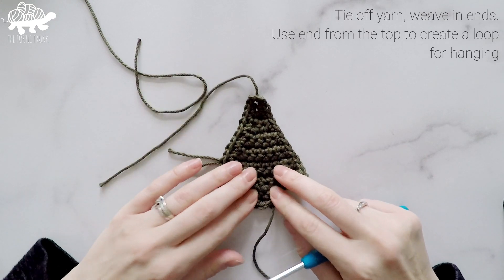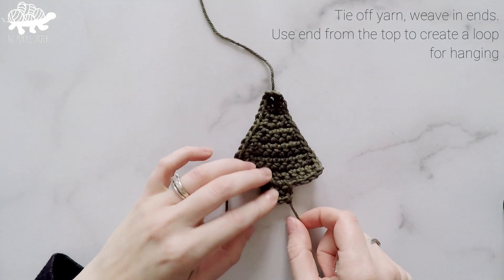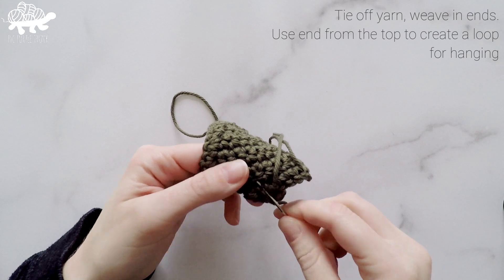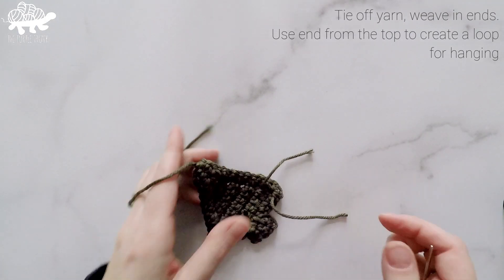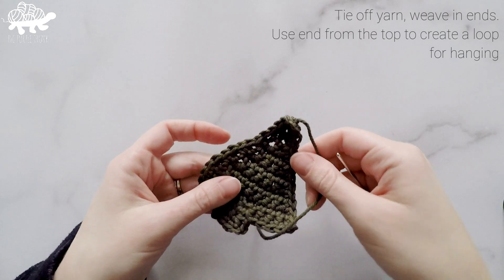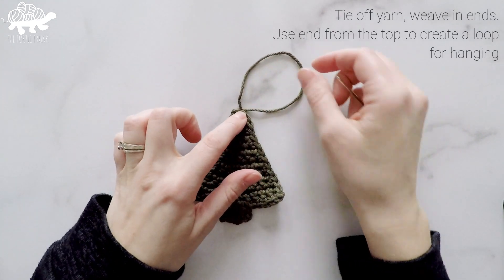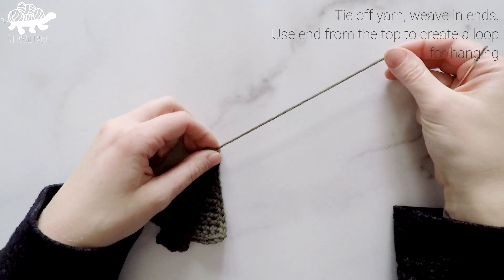So here's our little tree. We have a lot of ends to weave in, but we're going to keep that top one open for now. Grab your yarn needle and weave in all of the other ends. Once those are done, for the top one — if you're going to use this as a tree ornament or gift topper you'll want a loop at the top for easy hanging. If you just want it as an applique and don't want the loop on top, or you're going to attach something else, you can weave this end in too. But I'll show you how to make the little loop.